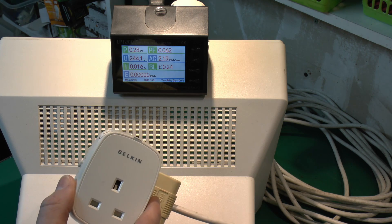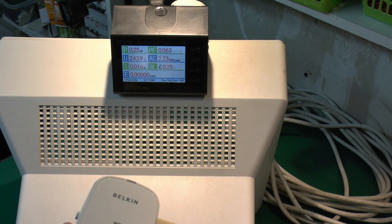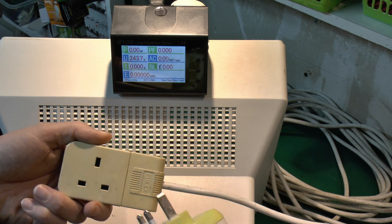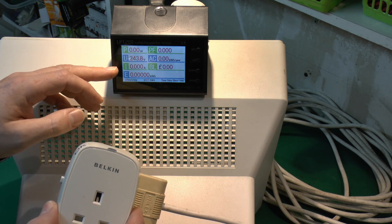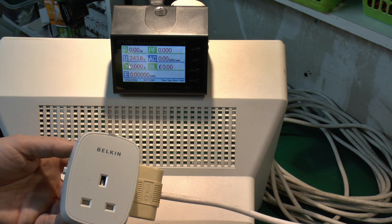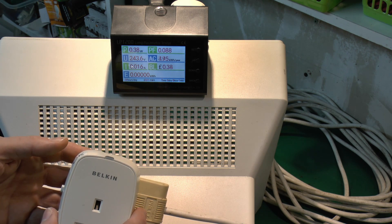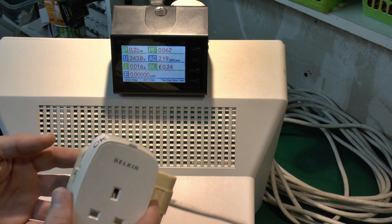In terms of actual power usage it's pretty much going to be zero — a quarter of a watt, so next to nothing. So it is actually going to save the energy. In its off condition it uses absolutely nothing, which is what you want, because the whole point of this is to avoid things being on standby. So in terms of the design it seems to be doing what you'd expect: no power in standby, but when it's on it uses that tiny amount for whatever electronics are inside.